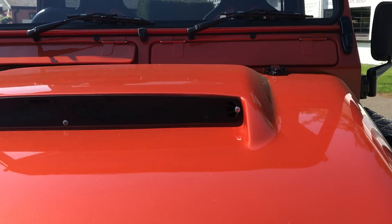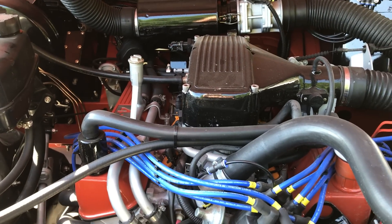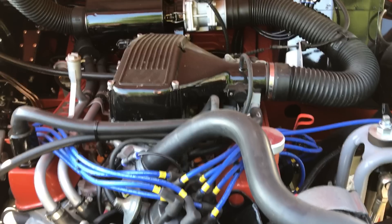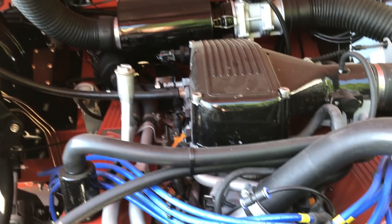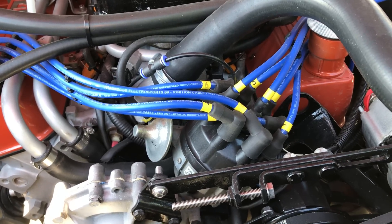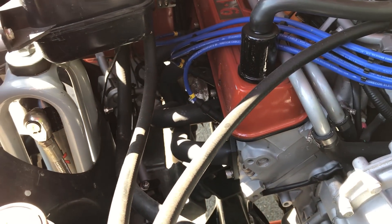Everything's custom. In here it's got an RPI high pressure fuel system. It's a 4.6 V8 petrol lump — it's awesome. There's the intake system. If you want to go off-road and you're worried about the electrics, we've pressurized the distributor — so you press a button on the dashboard, the dizzy pressurizes and you can submerge it.